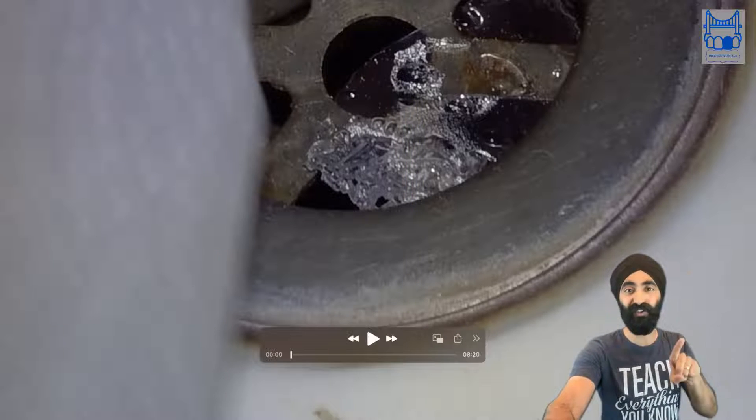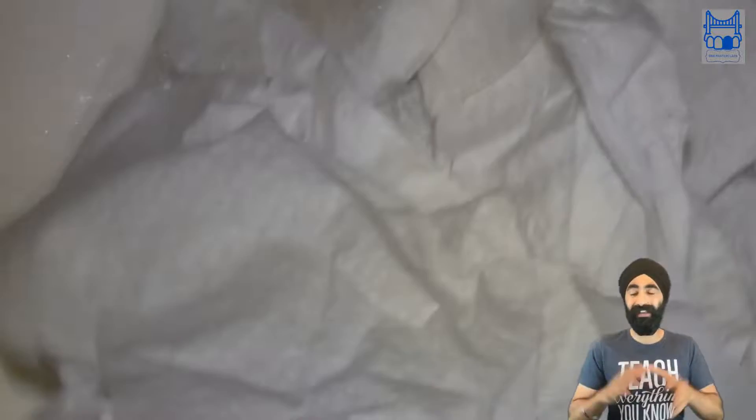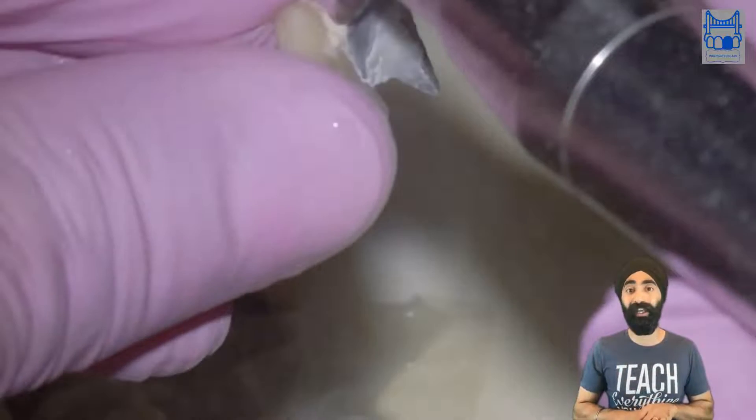The very first thing to do with any indirect restoration that you clean in the sink, like I did here, is you block the sink with tissue paper. It's never happened to me where a veneer or something has gone down the sink, but it could happen. It's a very easy thing to do, so block it.